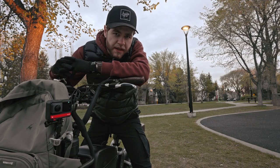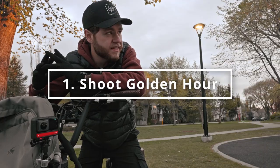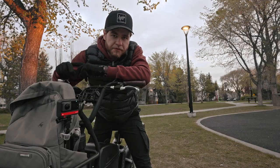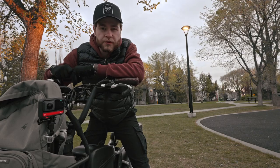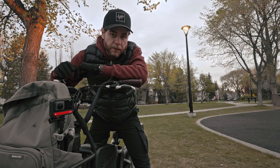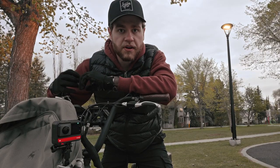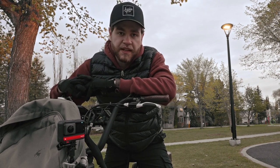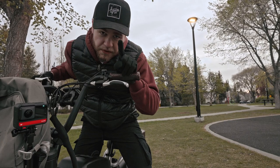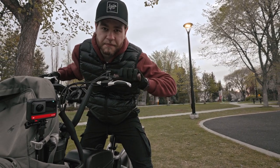The first tip I have for you is to shoot at the right time of day. Sunrise is important sometimes, but for drone photography I love to shoot at golden hour. When you're up in the air and the light is spilling across the landscape, it creates long shadows, and for me that always creates a really dynamic look. Tip number one: shoot at the right time. Let's go shoot right now because it's looking like a perfect time.